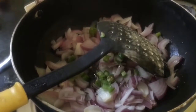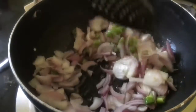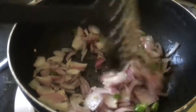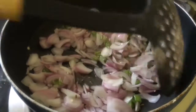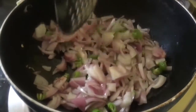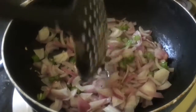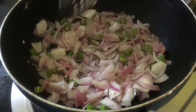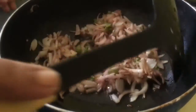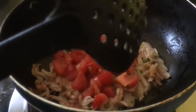You can adjust the quantity of red chilli and green chilli to your taste. This vegetable tastes very good, though it's very simple with few ingredients. Fry the onion until it turns a little pinkish. As you can see the onion is pinkish now, and we are adding tomatoes.